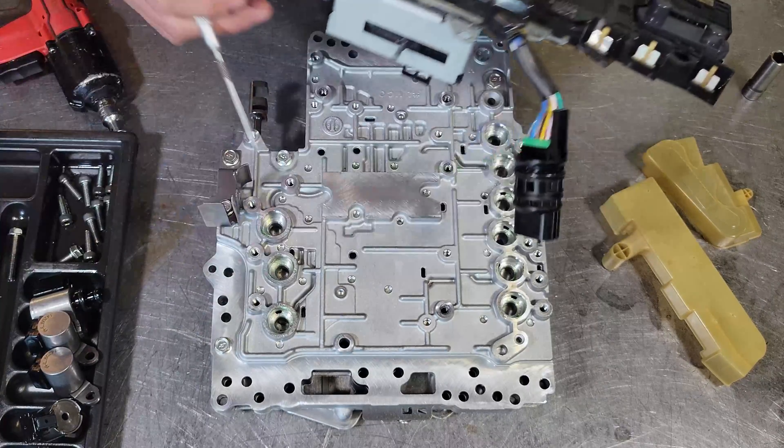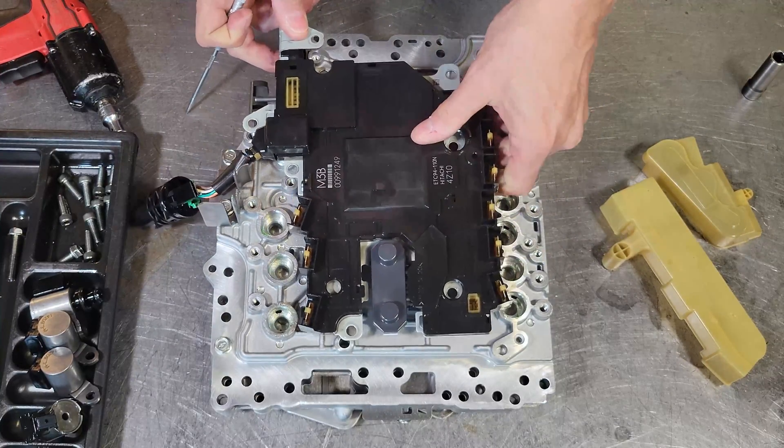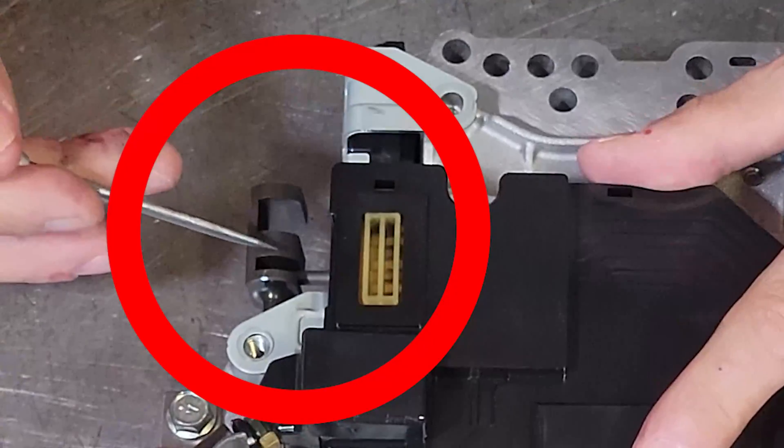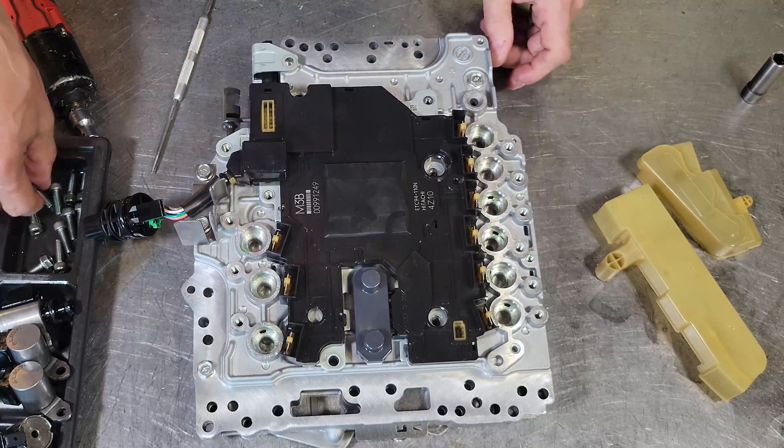We are going to take note of two slots in the manual valve, the smaller of which the manual lever position switch needs to engage into, like so. We can probably zoom in on this for you in a minute.